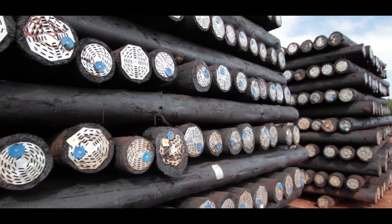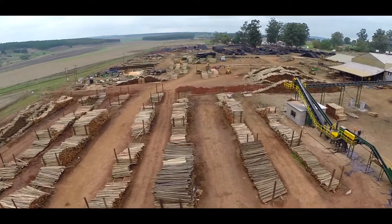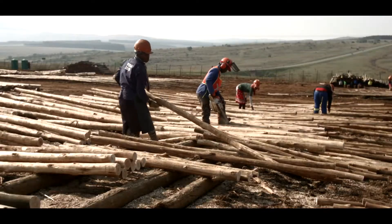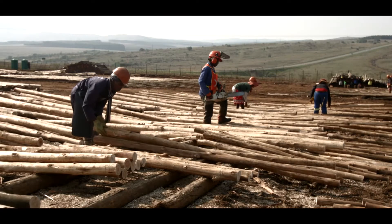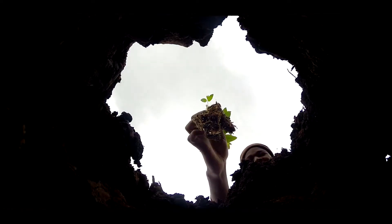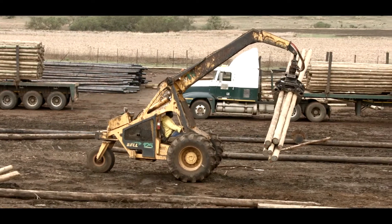From tree to treated, at VUGA Timbers we take extra care to comply with the requirements set out by the South African National Standards, also referred to as SANS. To ensure that these standards are met with every procedure, from planting to production, we control the whole process.